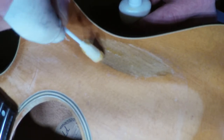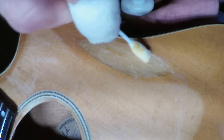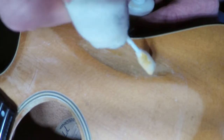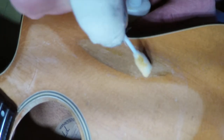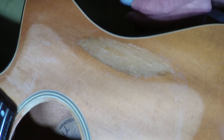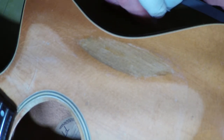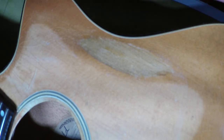The next video we're going to do is cut a new pickguard, because the pickguard that was on here was completely trashed — bubbled up because of temperature changes and heat. So let that soak in there a little bit.